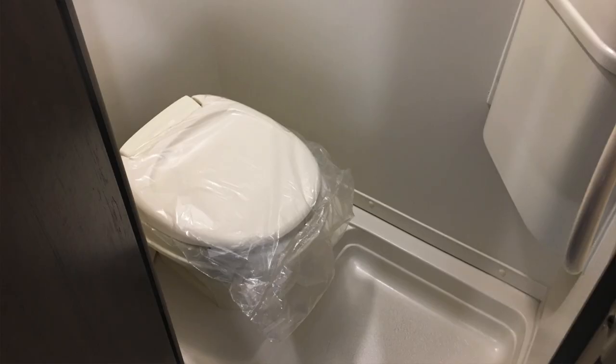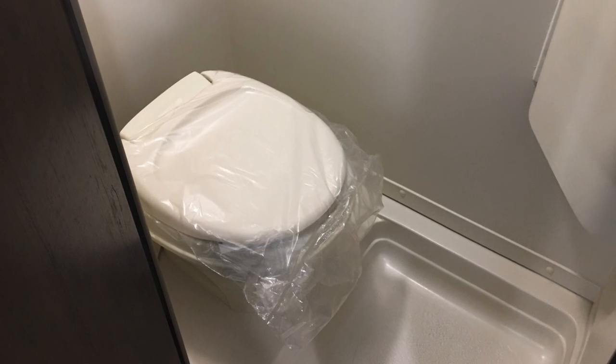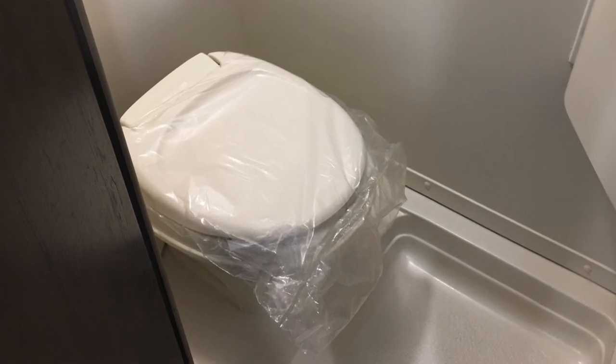We fixed the shower surround ourselves. The next issue was a toilet bowl seal that leaked — it wouldn't keep water in the bowl. When we had the unit at the factory for first-year warranty service, Forest River actually replaced the entire toilet for us, which was really nice. It's been a great fix with no problems since.